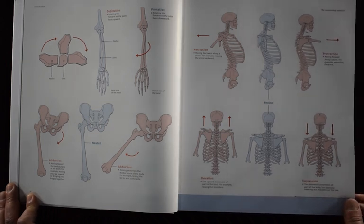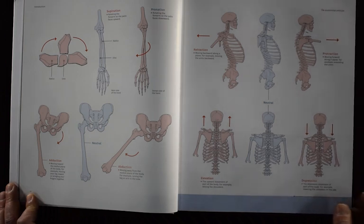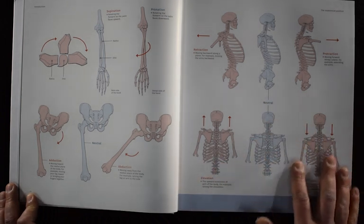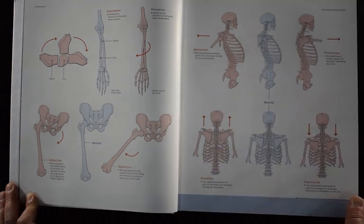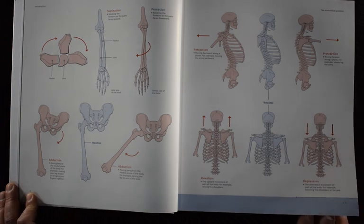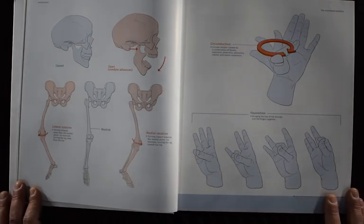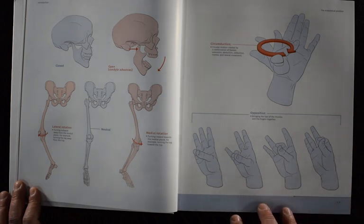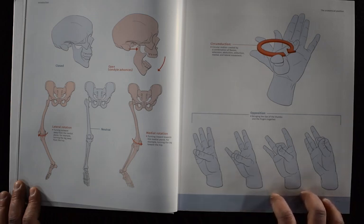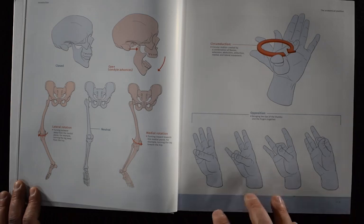Moving forward, there are some great illustrations in here of the skeleton and the way that the bones move. Again, it's showing you things in a neutral position and also when you're going to elevate or depress the shoulders, retract or protract the shoulders. There's pronation, supination — it's really heavy into those anatomical terms. But I enjoy the fact that it's getting right into the movement and not so much into the names of the bones or the deep muscles that we're not as concerned with.